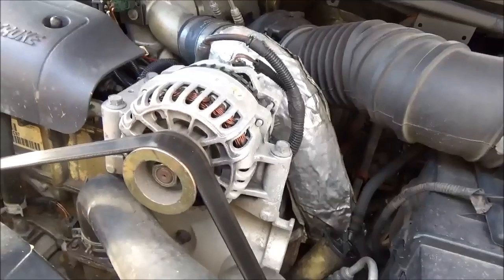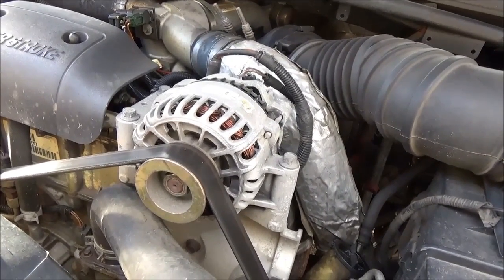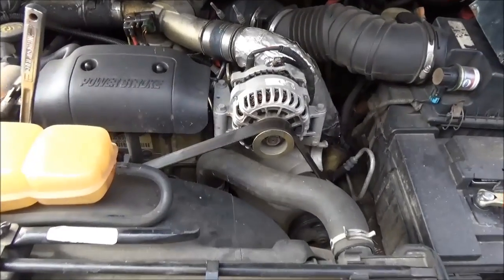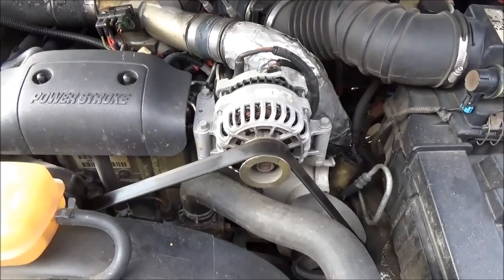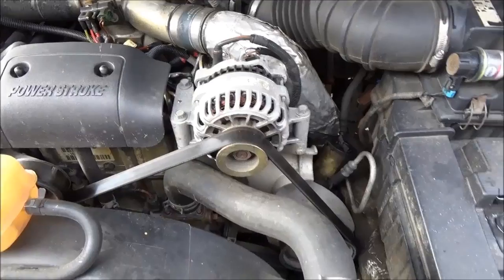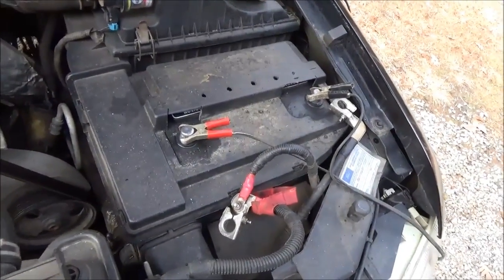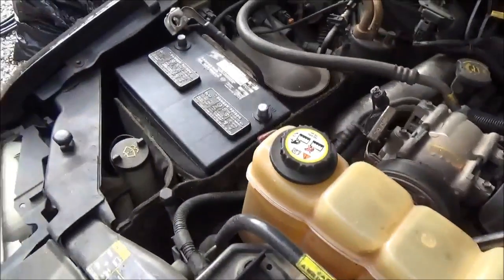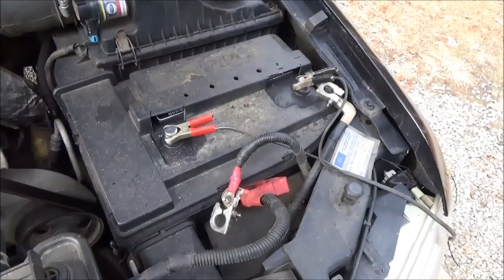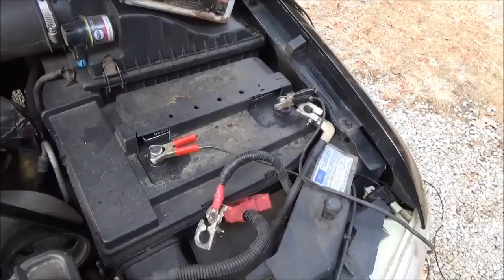Going to pluck it out and go get an alternator in town. Replacing the alternator on a Ford F-250 Power Stroke — best truck in the world. I just disconnect the batteries first; that's a good move. Again, dual battery system — you should disconnect the batteries when doing this.